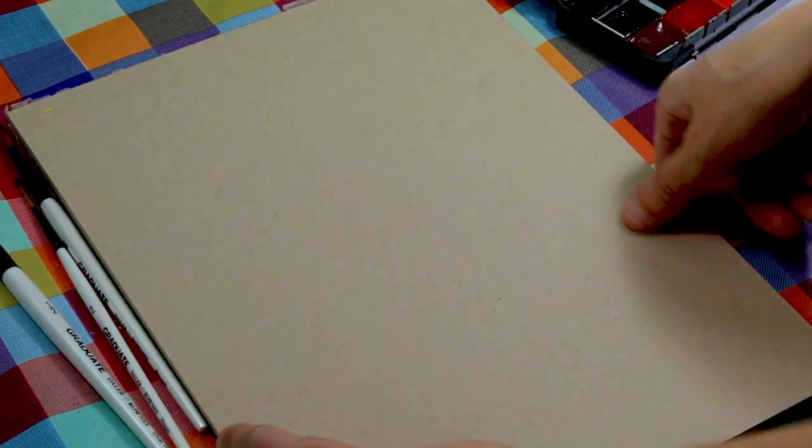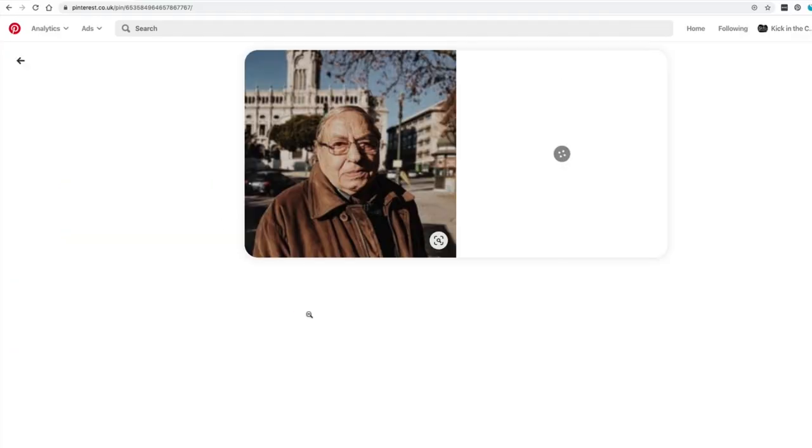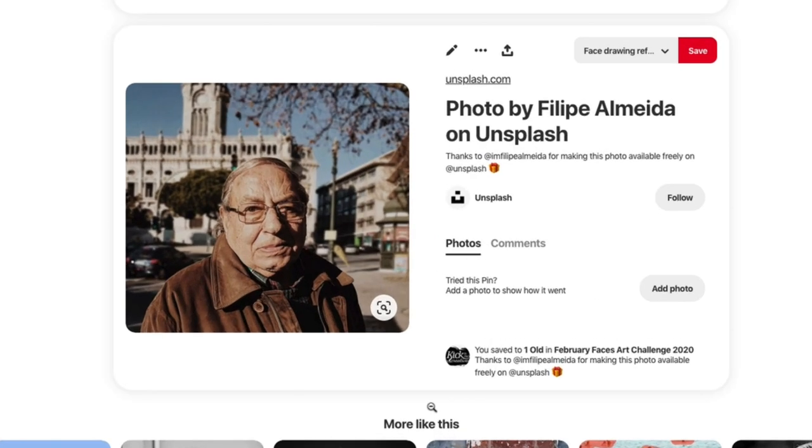I've decided I'm going to use a toned paper to start with because then I can add some highlights as well, and I've chosen an image from our February Faces Challenge Pinterest board — you can see the image here.